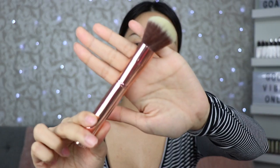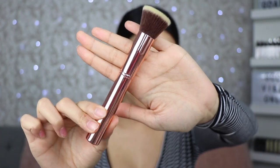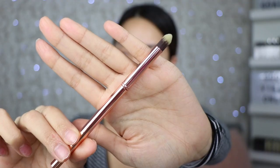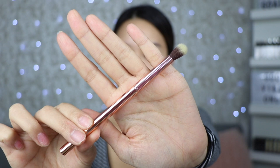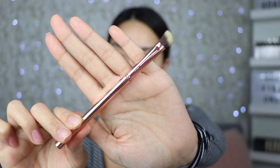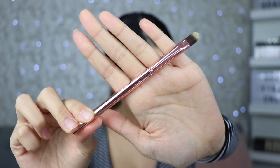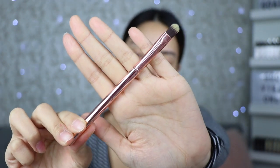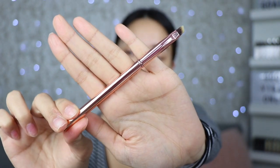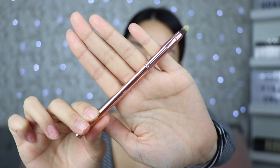In the bag we have a powder brush, a flat buffer brush, a foundation brush, a crease brush, a blending brush, an angled blending brush, a rounded smudging brush, a flat concealer brush, an oval shadow brush, a brow or liner brush, and last but not least a lip brush.